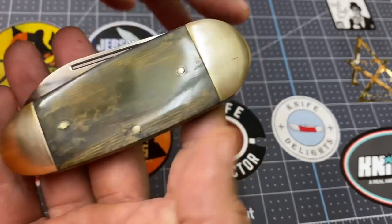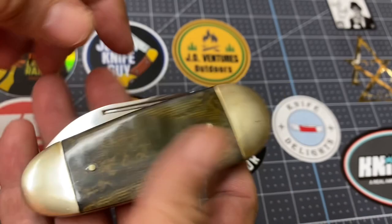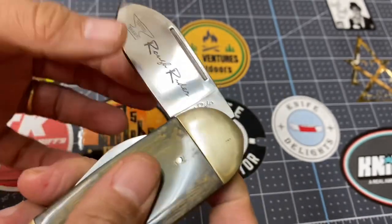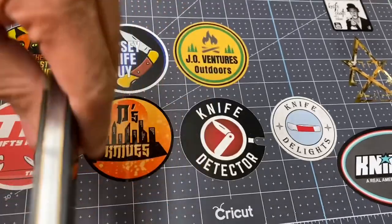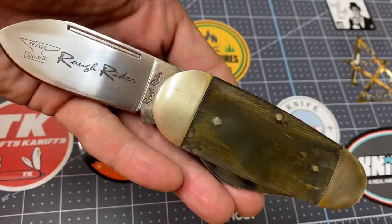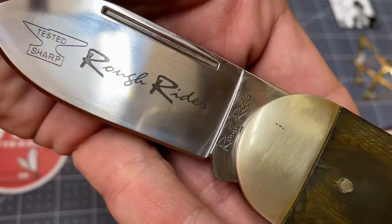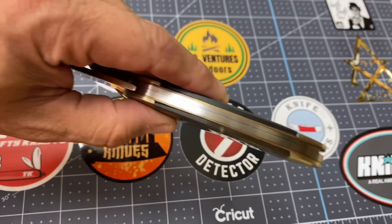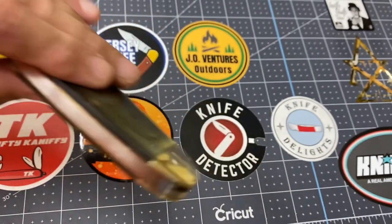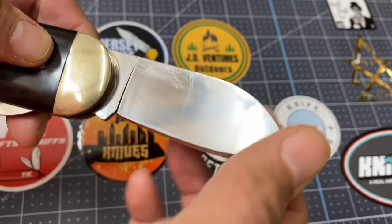Let's take a look at this elephant toe. As you know, the elephant toes are wider on one side than the other. You guys know I like elephant toes and sunfish knives. Look at that beautiful knife. That says Rough Rider with an I. Tested. Sharp. And it's got that long pull. Got some brass spacers. Notice it's got some scratches here — I think that's from the other blade.